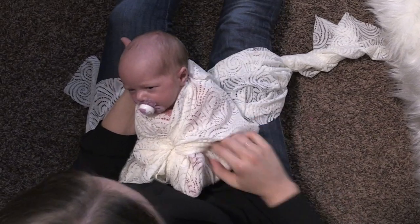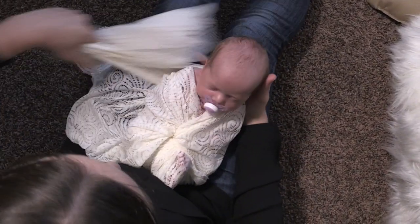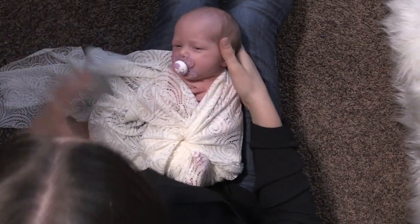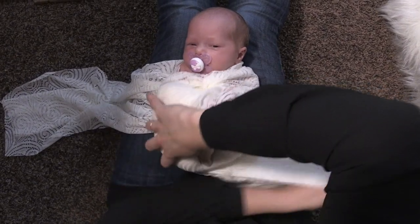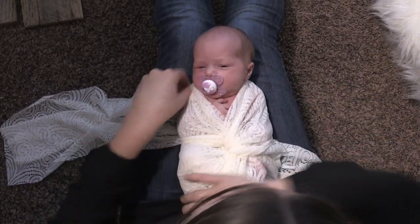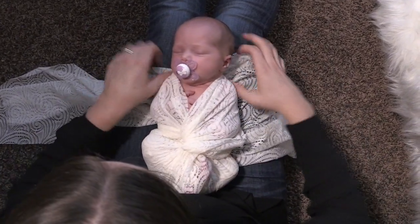I'm gonna take one side and bring it back behind the baby. Pull it tight again and do the same with the other side. Bring it back behind the baby, holding it tight, pulling it tight, fanning it back out on each side.